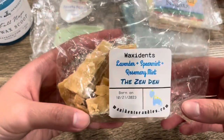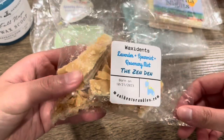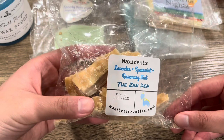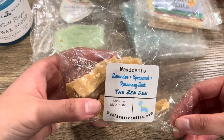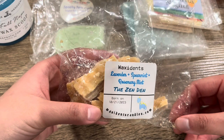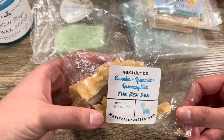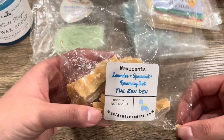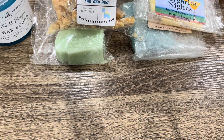Next from Waxidents — the Zen Den house blend: Lavender, Spearmint, and Rosemary Mint. Super herbal, minty, lavender kind of blend. Very strong. I melted this the other day when I had a bit of a headache and it was just nice and comforting. I love lavender minty blends. This is definitely on the herbal side — no sweetness, no creamy marshmallow note, straight herbal. I really enjoyed it. Strong throw. I would probably repurchase this scent when I order from Waxidents again. Also another underrated vendor, in my opinion.